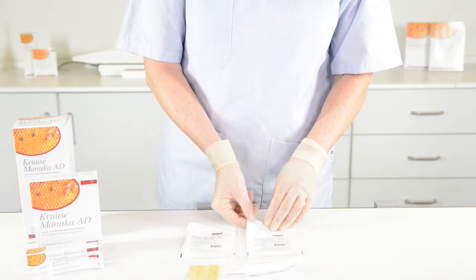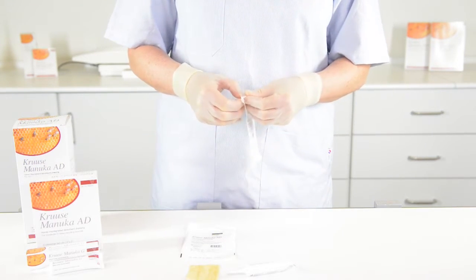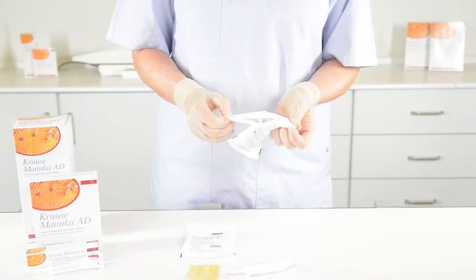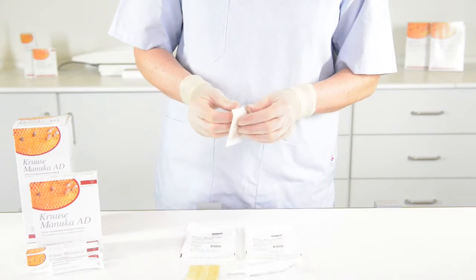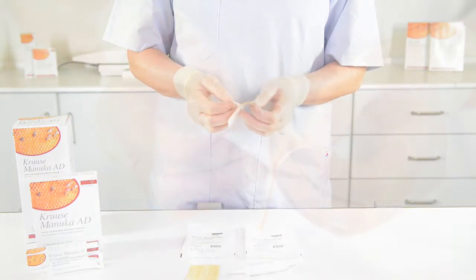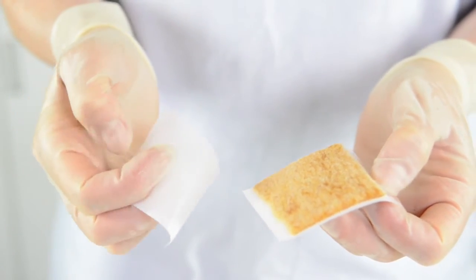The next one is the AD, which stands for absorbent dressing. This one is a bit different — the honey is completely dissolved in absorbent hydro fibers.